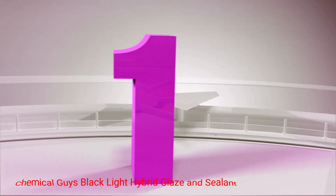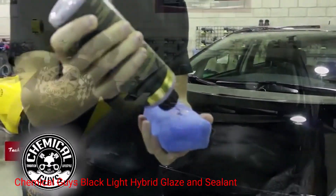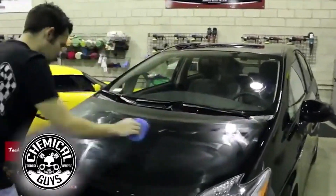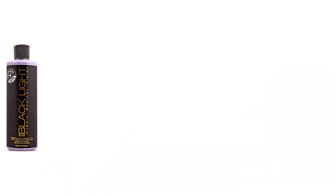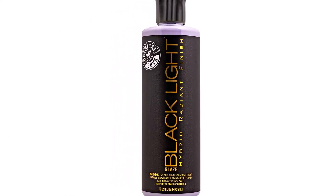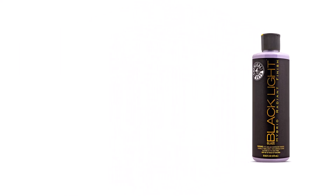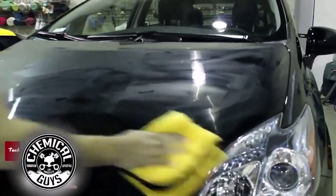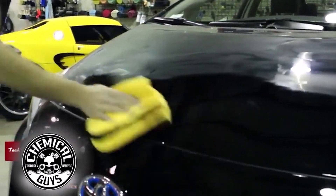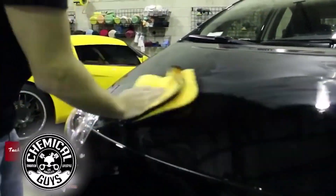Number 1: Chemical Guys Black Light Hybrid Glaze and Sealant. This 16-ounce container of fully synthetic nano-blended formula delivers maximum high gloss. It creates a super smooth finish that looks wet to create a reflective surface. You'll find the wax is easy to apply, making it user-friendly for car owners of all experience levels. The customized formula is specially designed for black cars with advanced sealants to lock in the shine.